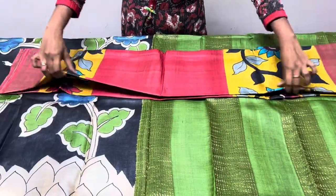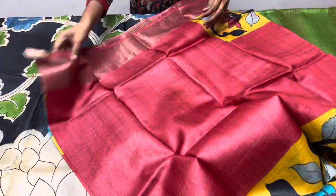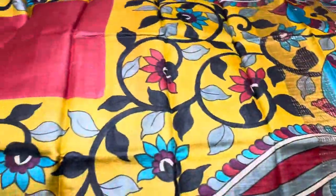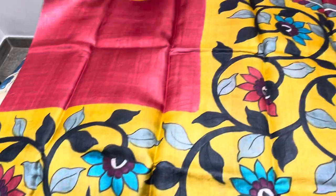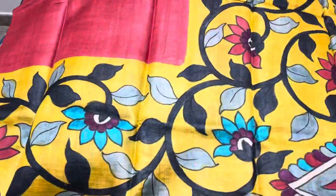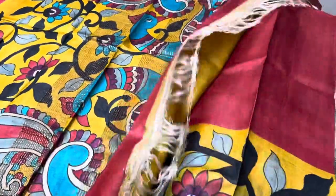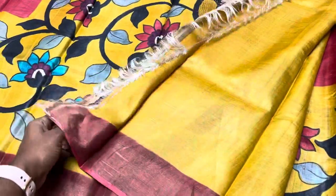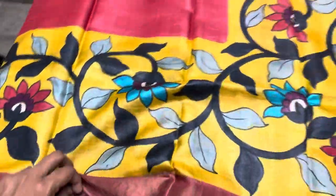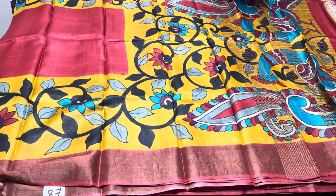Price is ₹5450 plus shipping. The next saree is a maroon saree with yellow borders on both sides in a beautiful kalamkari pattern throughout. The border is yellow and the pallu is also yellow with two beautiful peacocks. The blouse piece is contrast yellow color. Saree number is E8 — take a screenshot with the number for easy dispatch.